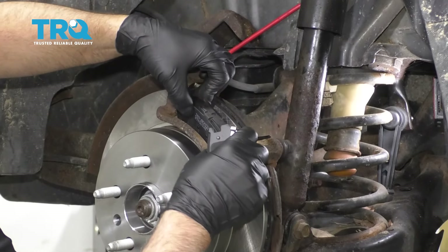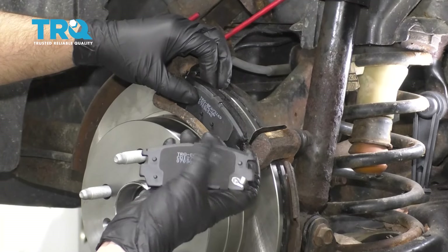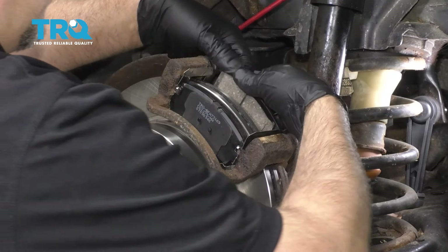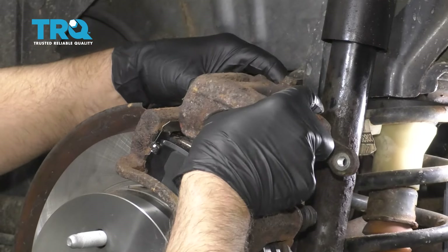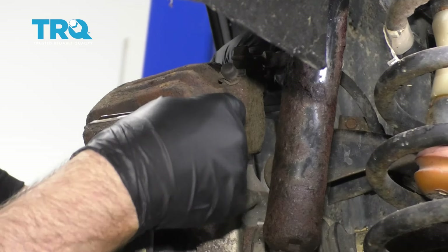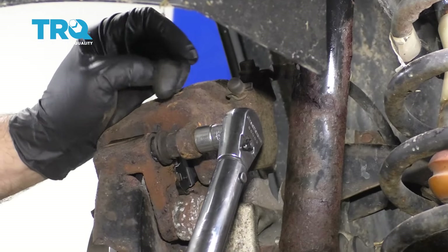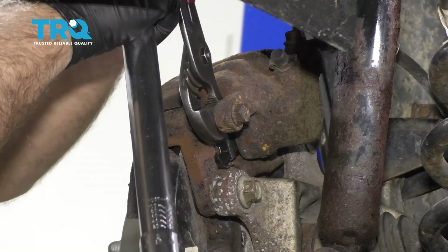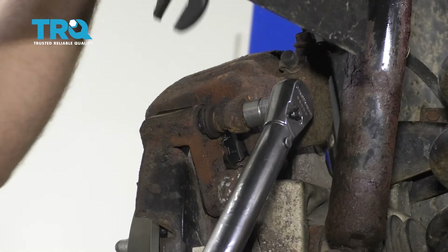Take the brake pads and install those. The ones with the two little dimples in the middle go on the front, and the ones with the dimples on the side go in the back. Make sure the hose is not twisted and slide the caliper over the brake pads. Install the two caliper bolts and torque those both to 20 foot-pounds. If a stud starts spinning, you can use pliers or a wrench to prevent it from spinning while you torque it.